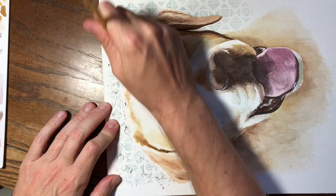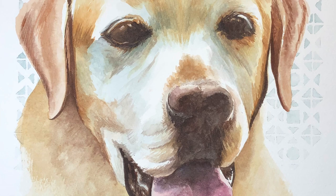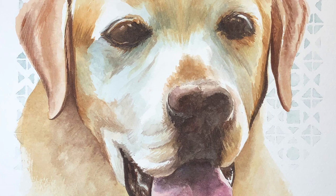Once my paint was dry I went back and erased all the straight pencil lines and then I was finished. This is just the first of several animal portraits I plan to do in this style. Thank you for watching.